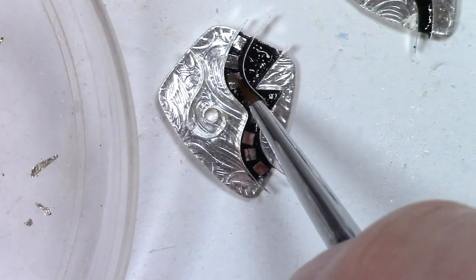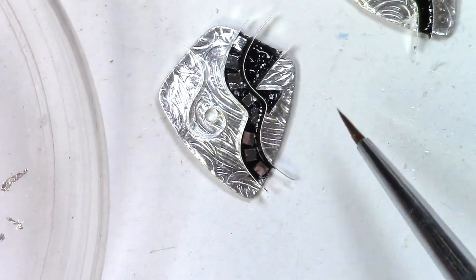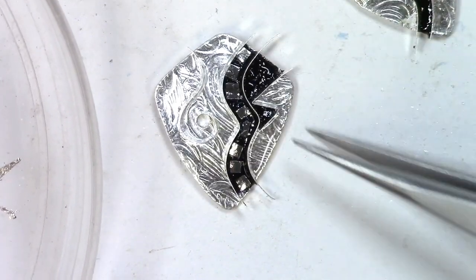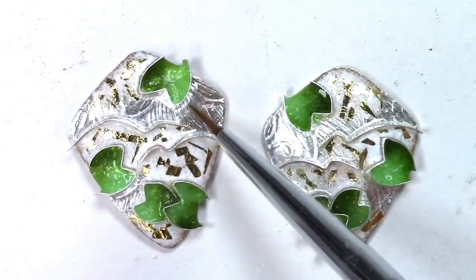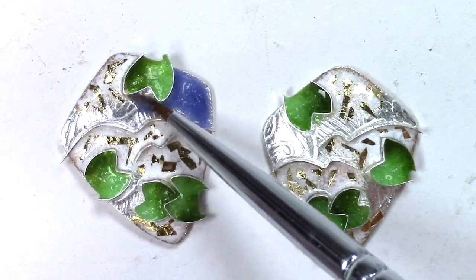The more foil, the more color I'll end up having on this piece, because I'll only see the color where there's foil. Let's take a look at it. I'm going to start with some bluish purple enamel. I'm going to taper it down so it'll blend easily into the next color.